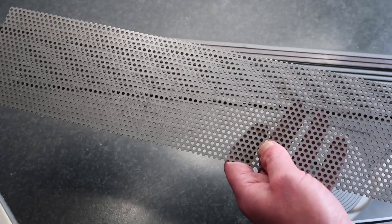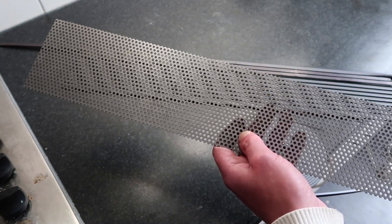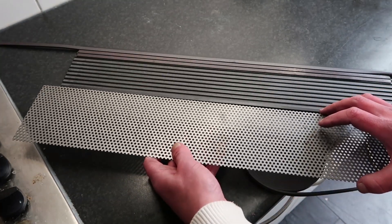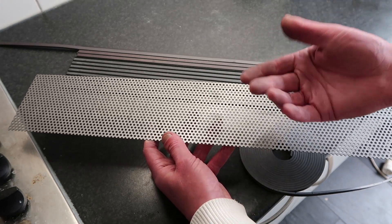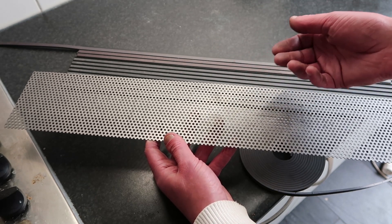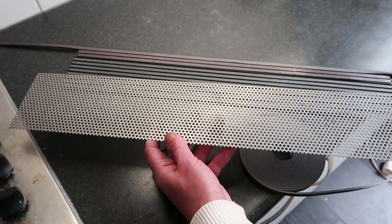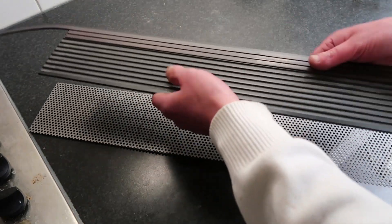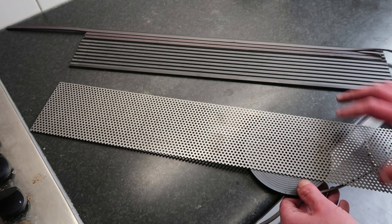I'm gonna make the MDF first, right now — because I lack the MDF, which is quite crucial. Then glue this thing in — I don't know which glue, maybe epoxy, maybe Gorilla Glue, because it's a little bit faster and I don't have time to wait for hours. Then I should be able to fill this one up and dump it in with the glue attached, and we should have a panel.